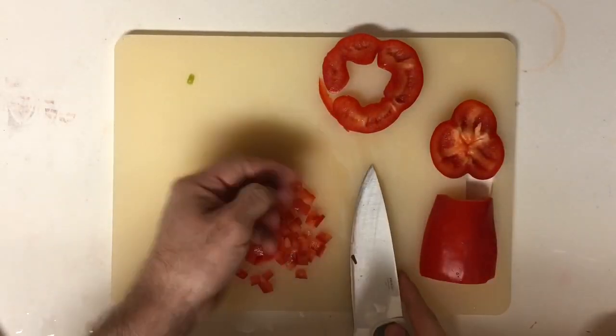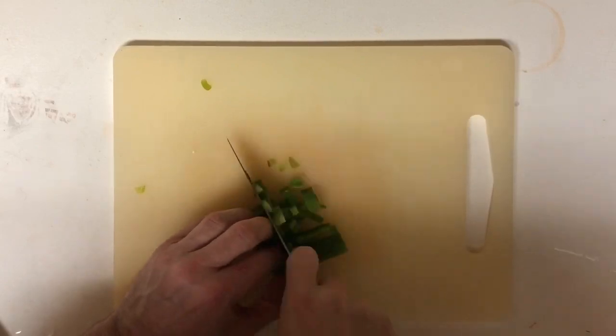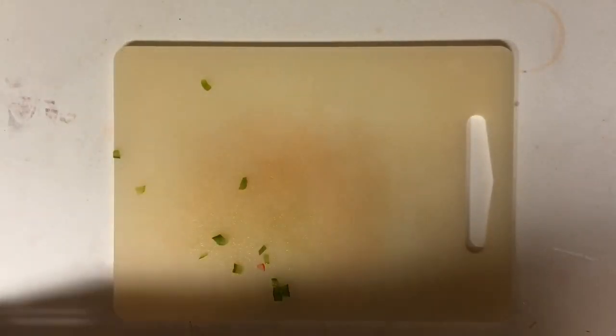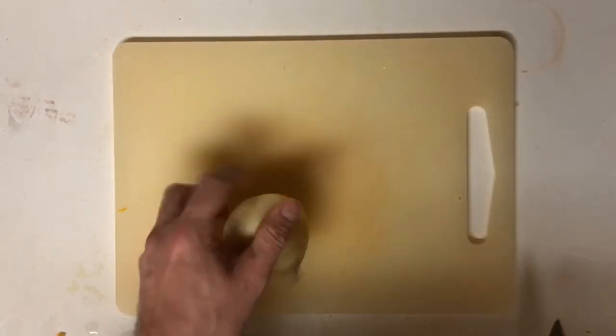You can add one to two jalapeños if you like it on the mild side, but if you're like me when I make it for myself, the more the merrier. We're going to start by cutting off the root end of the onion — this is the part that causes your eyes to water.